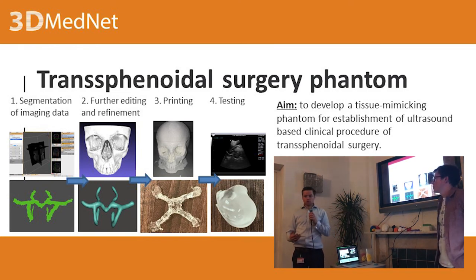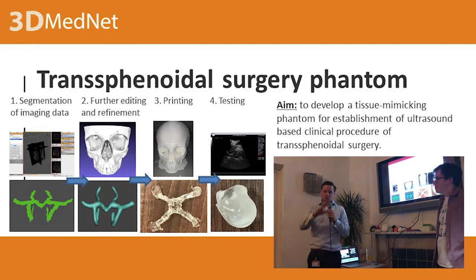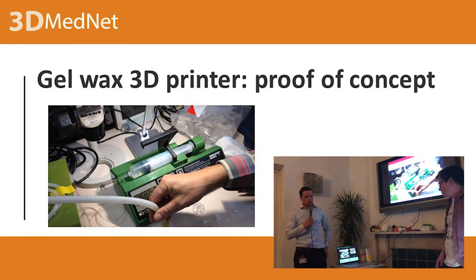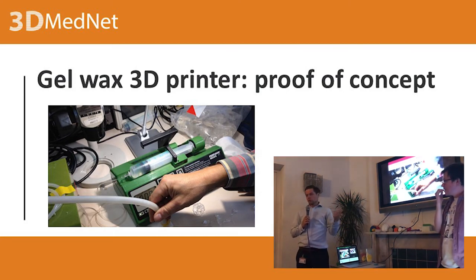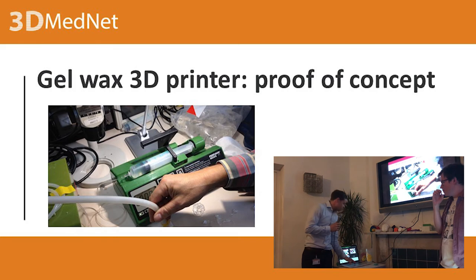For FDA approval, you need to prove your technology works somehow. You can't say 'I just made someone deaf to prove my technology doesn't work.' That's why we need realistic models. I also developed a novel 3D printer — I wasn't happy about the available materials and thought, why not develop a printer that can use flexible material that is also ultrasonically and acoustically clear? That's what I did. Here's one of my first prototypes.